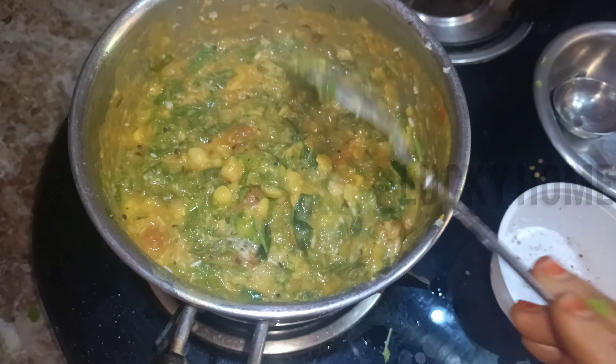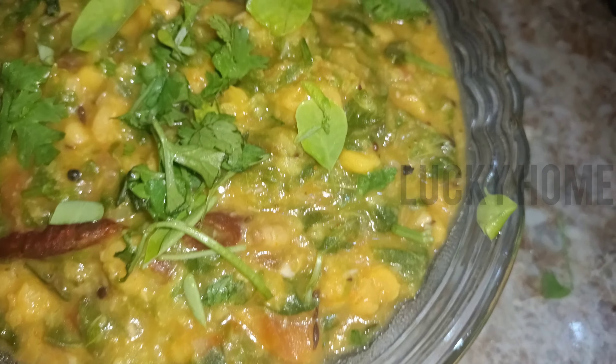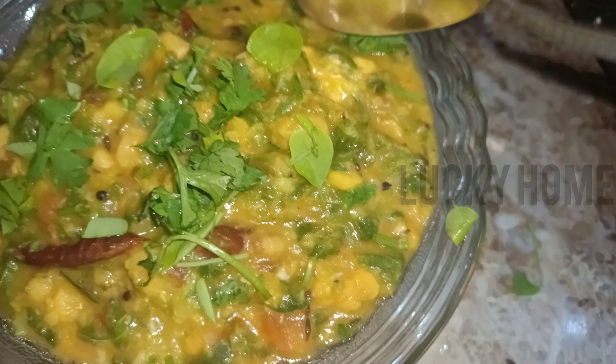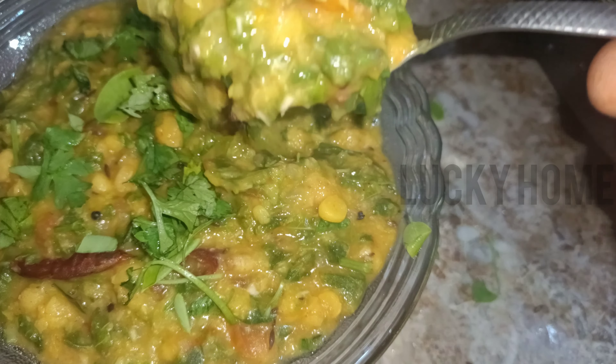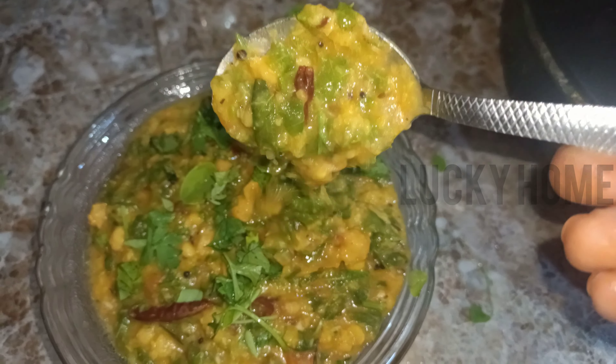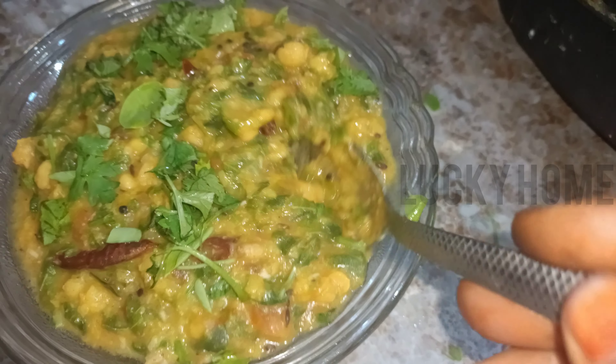We are cooking together and we will finish up. We will make it ready. We are very tasty and happy to try it. Thank you so much for watching.